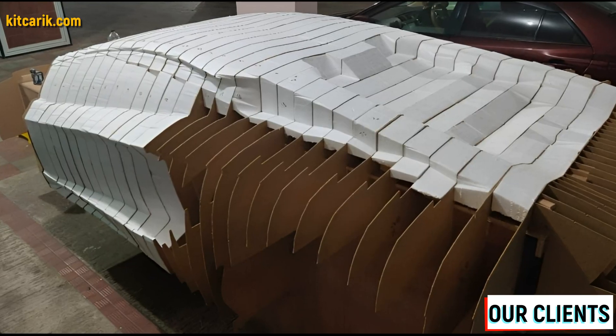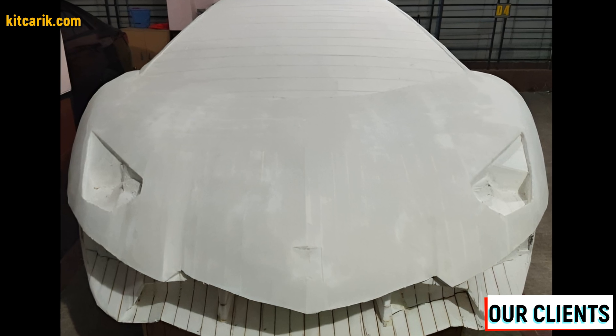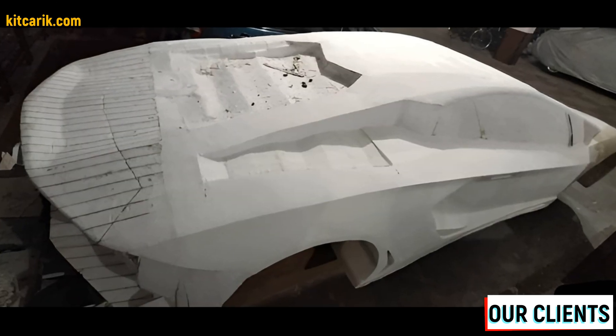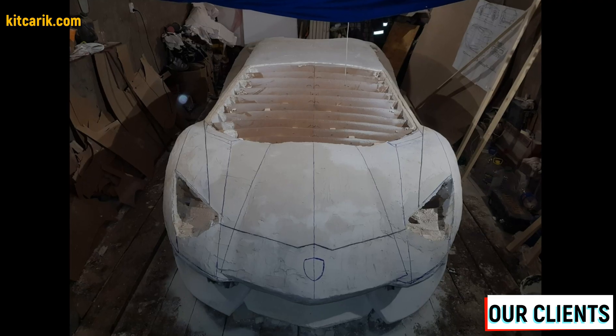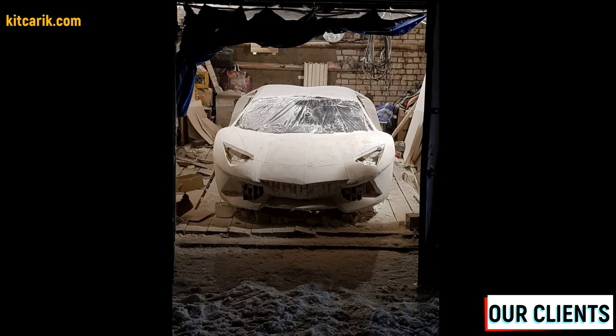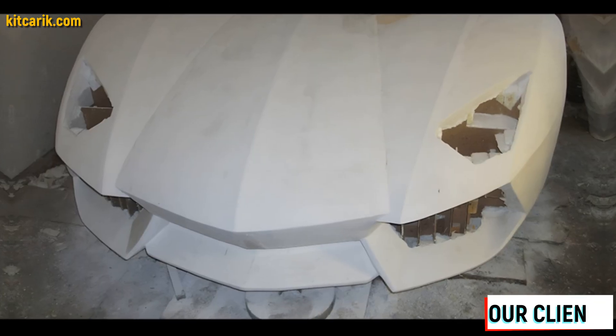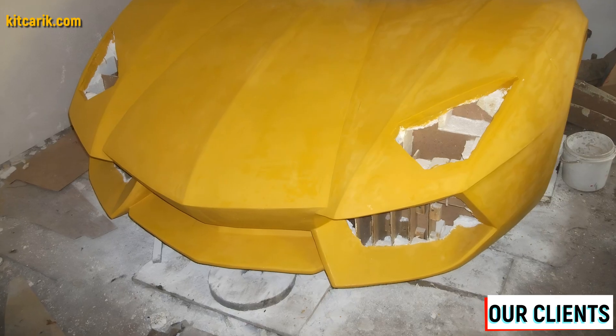After foam cutting, the layout looks better. Next, mix gypsum putty with water to the desired consistency and apply it with a putty knife to the foam. You'll need to make a few thin layers — after each applied layer, allow the putty to dry, then remove all burrs with sandpaper. Before making the fiberglass molds, we need to prepare the surface of the layout and protect it from adhesion.